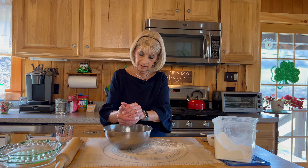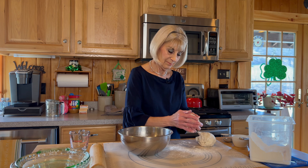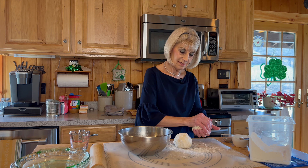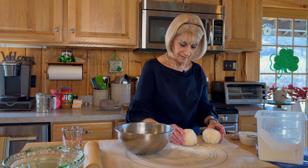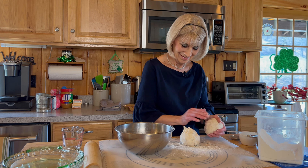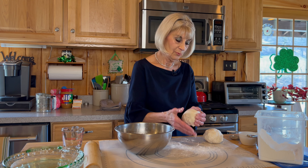It makes two nice pie crusts. You can add to one if you think the other one is bigger — get them pretty even. That looks pretty good. I might have taken too much, sometimes I do that. You don't use a scale? Yeah, we don't need a scale. You'll be fine.